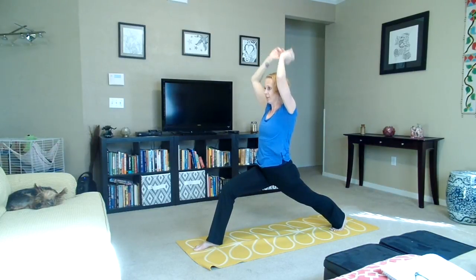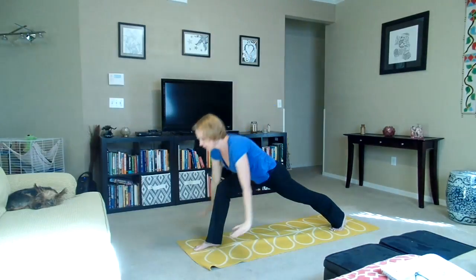Inhale, exhale — one. Inhale, exhale — two. Inhale, exhale — three. Good. Release now through your vinyasa.